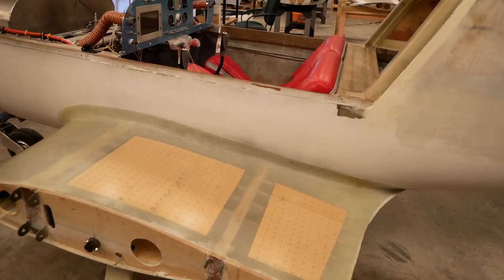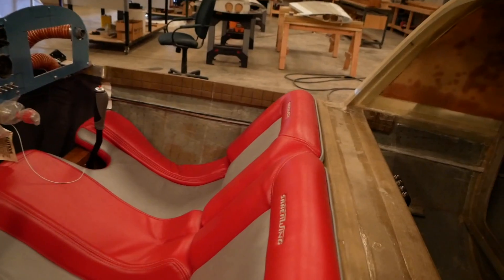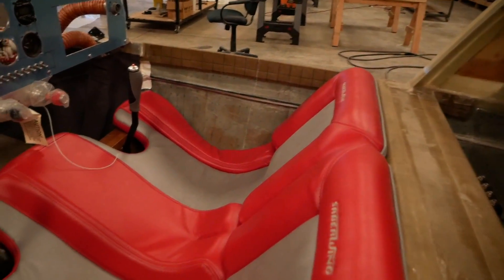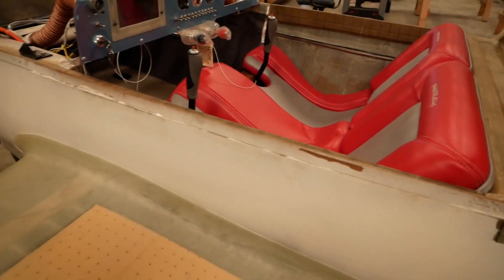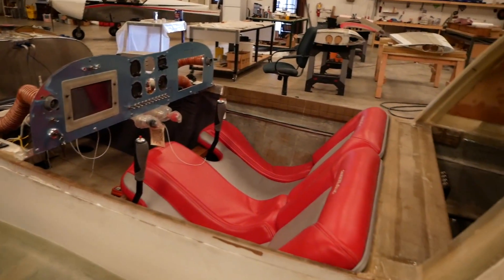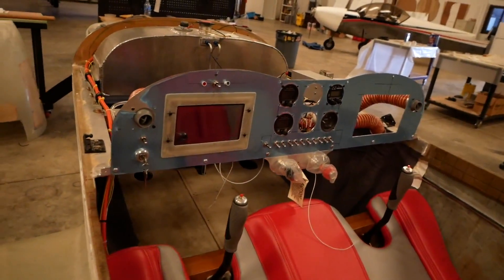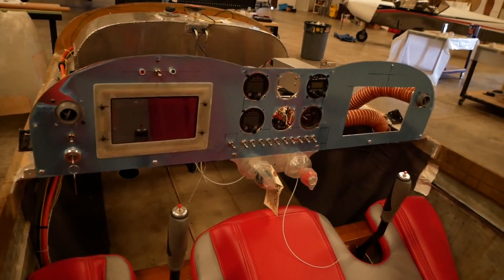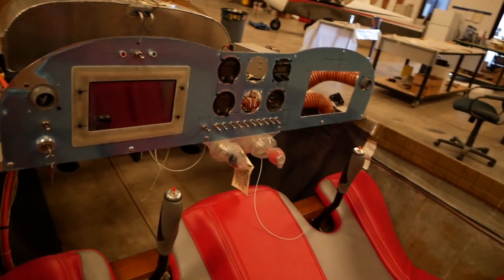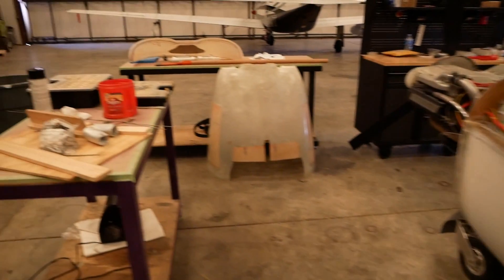I do notice these seats seem a little higher up — maybe because it's the tricycle sitting up higher? Right, the gear on mine is just shorter because I wanted it that way, but the gear you typically get with the aircraft is a little bit longer.